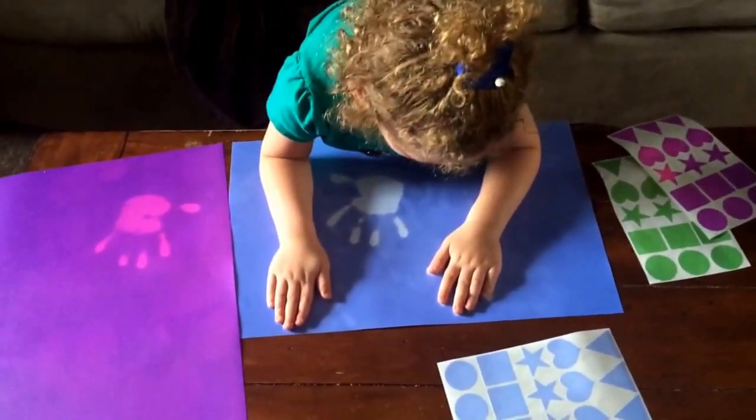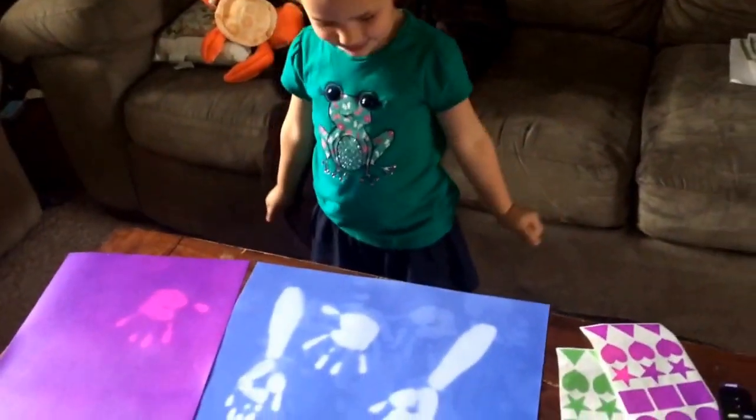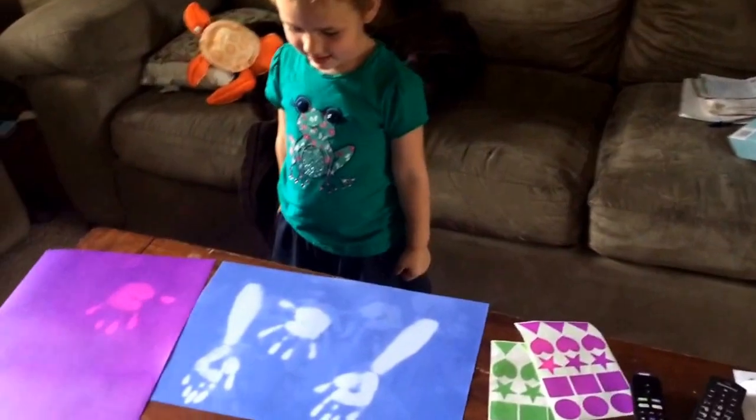After a few minutes, it goes away and you can do it again. Look how cool! My daughter is having fun with these.